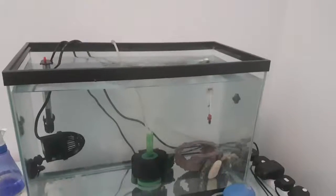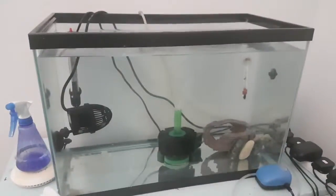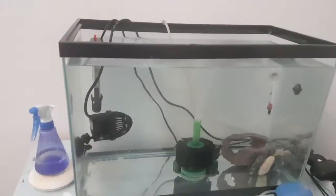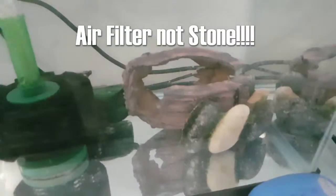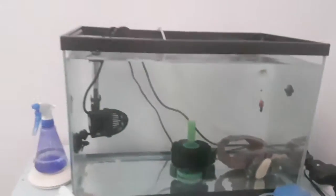I wanted to make sure my tank was a lot more established before I did that. So this is my quarantine system — it's very simple. If you'd like to know how to quarantine, just let me know in the comments and I'll do a full video on it. Here's a brief overview: this is the quarantine tank. I need to sort those electrics out — it's not very safe because water will eventually get on them. It's a very simple setup: wave maker, air stone, heater, and a few generic decorations to give the fish a place to hide when they're stressed.